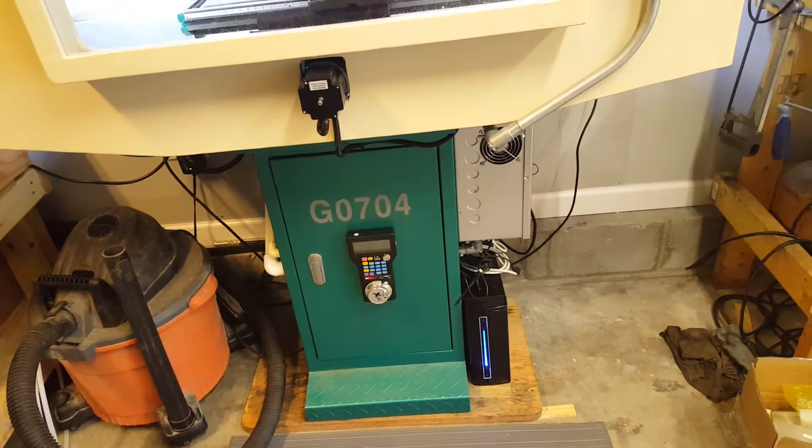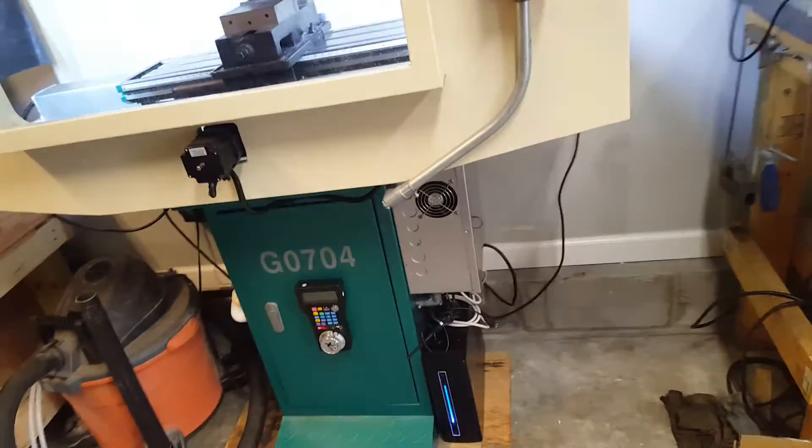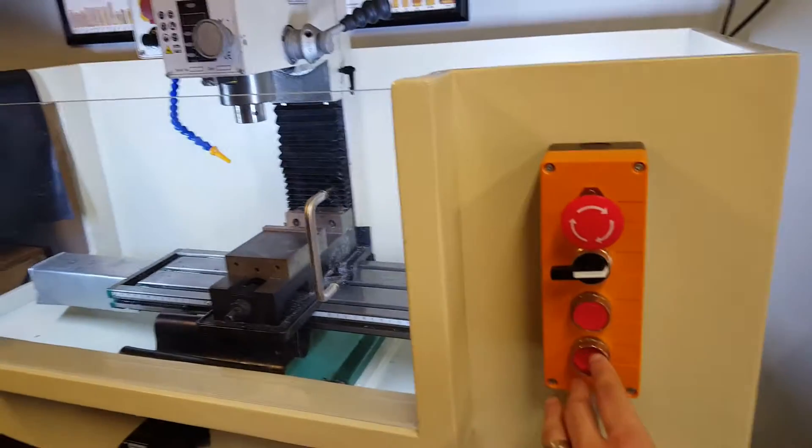I ended up using a small ITX computer and mounting the controls on the side. With my cabinet I also wired in lights.